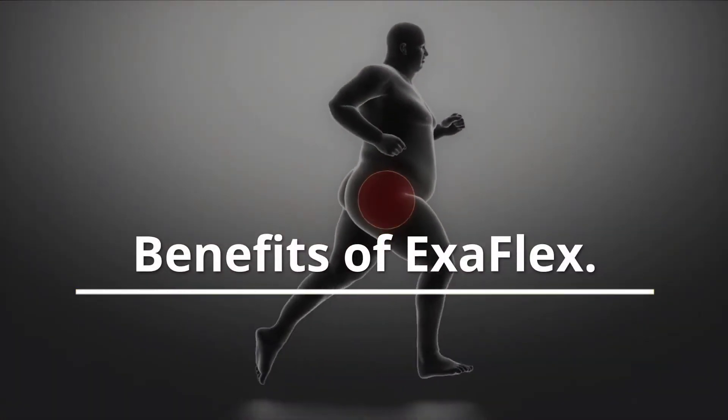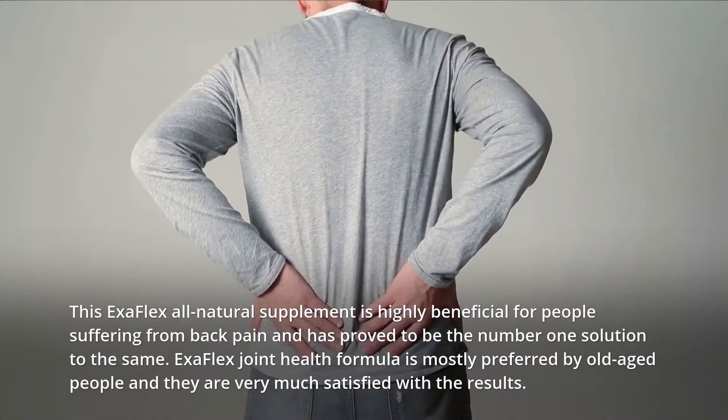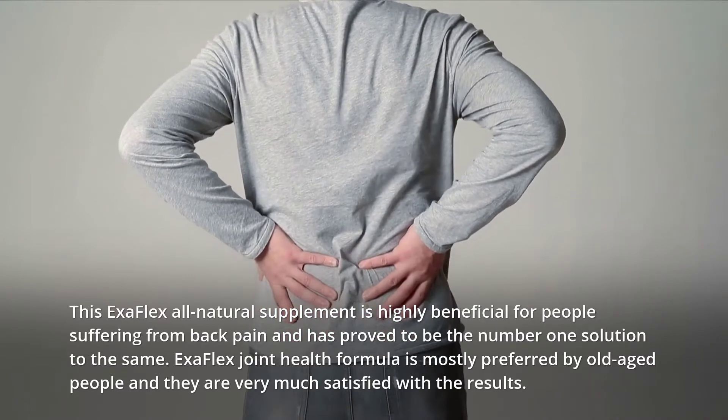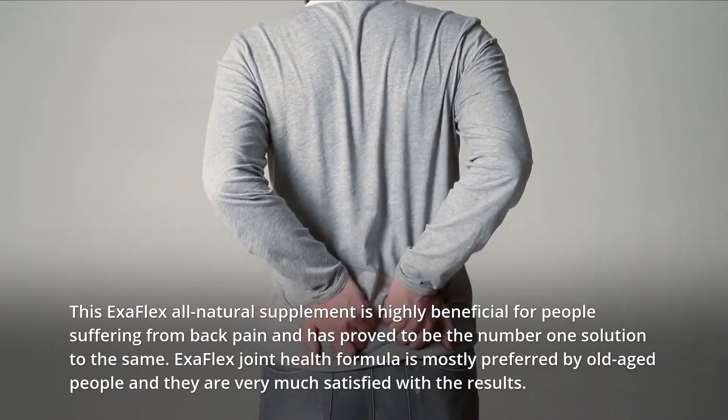Benefits of Exaflex: This all-natural supplement is highly beneficial for people suffering from back pain and has proved to be the number one solution. Exaflex joint health formula is mostly preferred by older people and they are very much satisfied with the results.